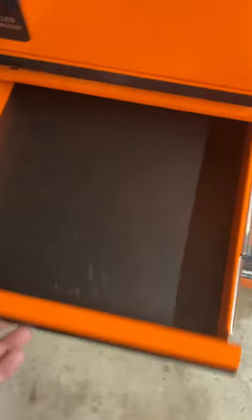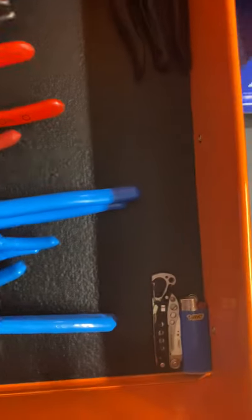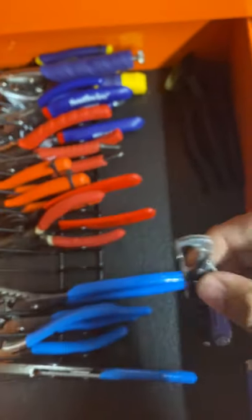This drawer is empty — I've only had this box for maybe less than a month. Just a lighter and a Leatherman — I tend to use it for the can opener.